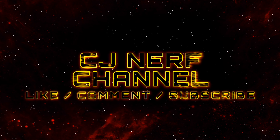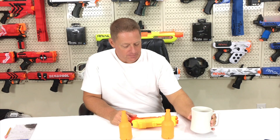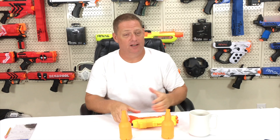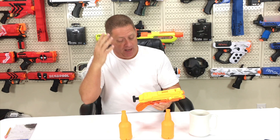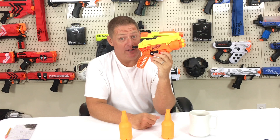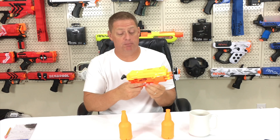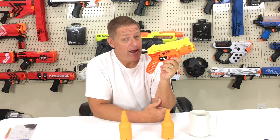Good morning guys. You ever have one of those days where every cup of coffee you have is better than the last one? My Keurig is killing it today. But I digress, let's get back to the Cobra. This is a spring-powered rear prime six-shot capacity blaster, so let's get this thing out on the range, the chronograph, and check dart compatibility.